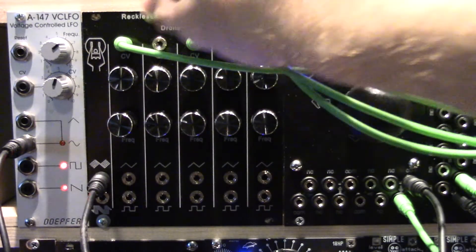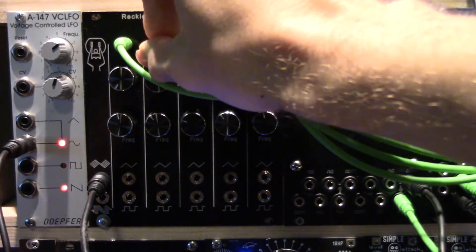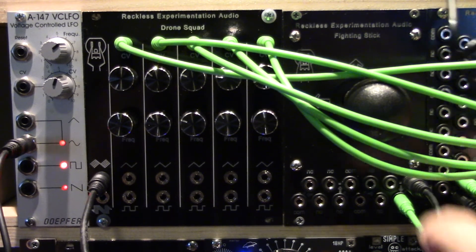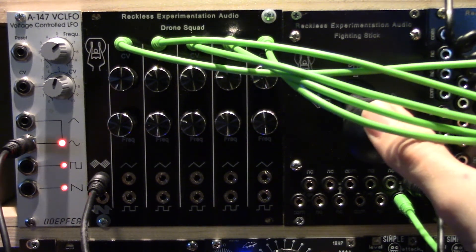By connecting all the CV inputs to the same source, we can make all 5 oscillators change pitch together. The Drone Squad.